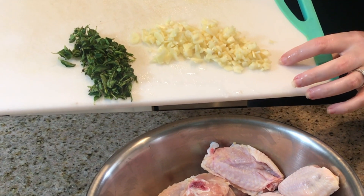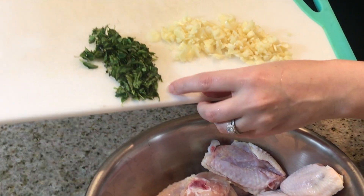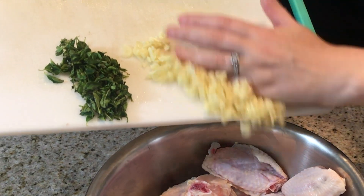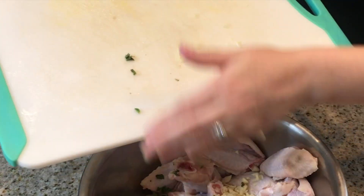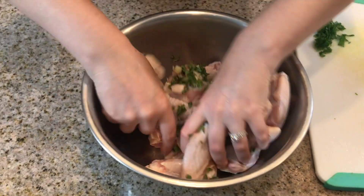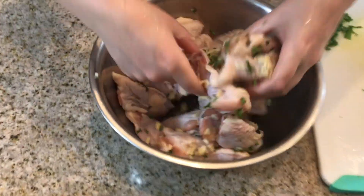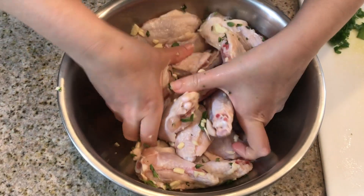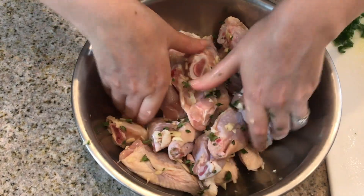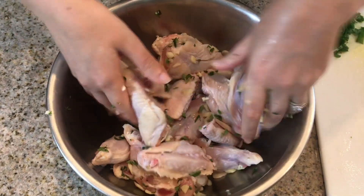There's about eight cloves of minced garlic here as well as freshly chopped oregano. We're going to add that to our chicken and give it a mix around. I like the taste of fresh oregano on chicken wings. We are going to add a sauce to this which will give other dimensions to it, but I just like the chicken to have a little bit of herb taste to it.